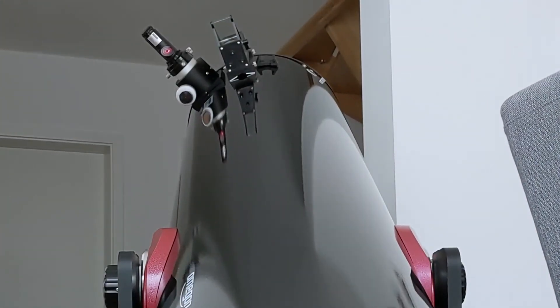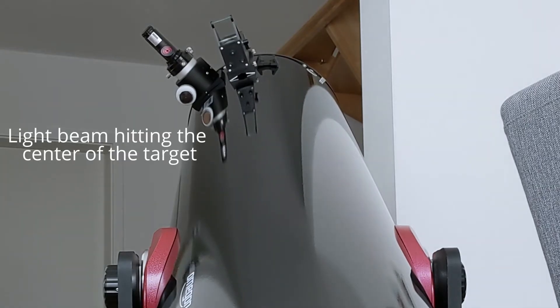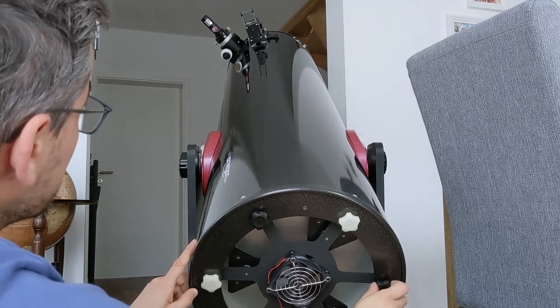Next, you need to turn the collimation screws until the light beam hits the target of the collimator right in the center. After aligning the primary mirror, you need to tighten the fixing screws so it stays that way. This will have a very slight impact on the alignment, but it's nothing to worry about.